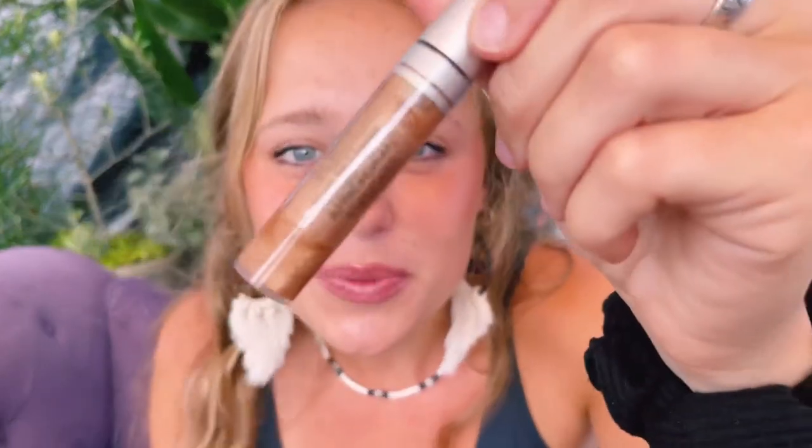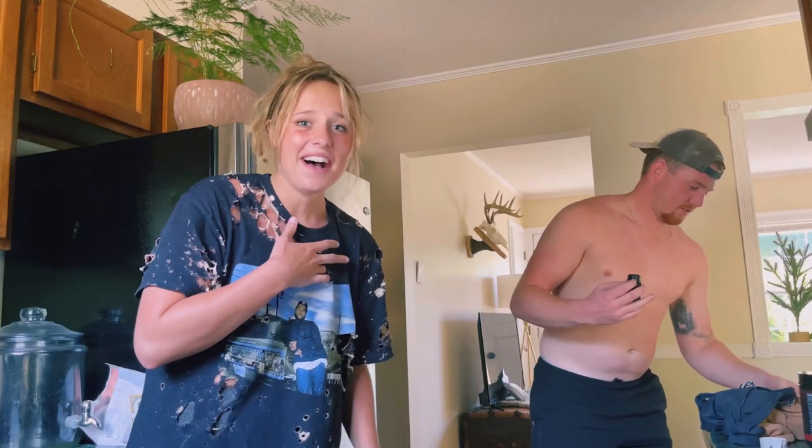Trevor just bought smelling salts and they have like these really pretty sparklies. Well, that's it, I'm moving to Florida. I'm not gonna lie, y'all know I keep it honest, I love this so much.